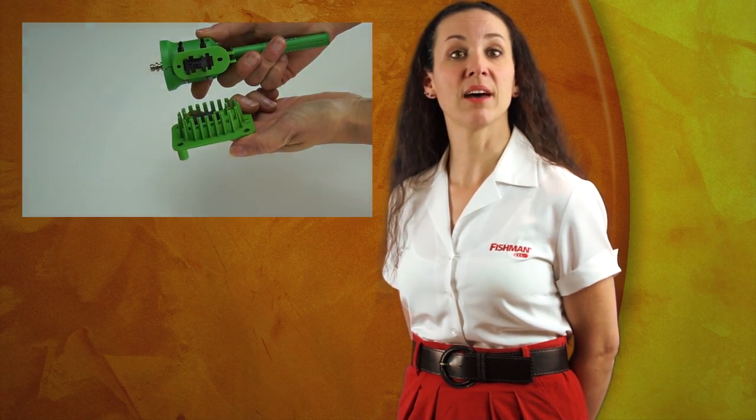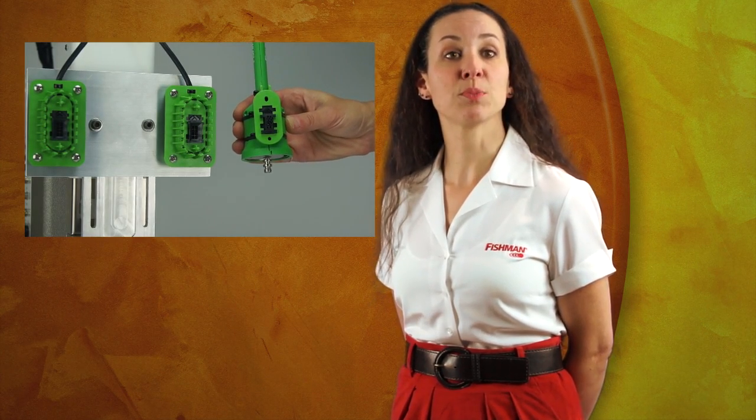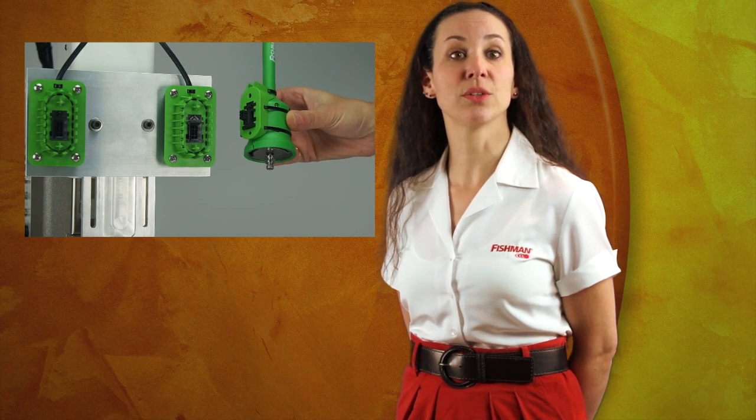The Push to Connect gun mount is a bifurcated design. The A half is permanently mounted to the dispense gun and has a male Molex interface connector. The B half is permanently mounted to the automation cell's fluid dispensing station, has a female Molex interface connector, and a 30-foot electrical cord connecting to the Smart Dispenser mounted in the automation cell's electronic cabinet.